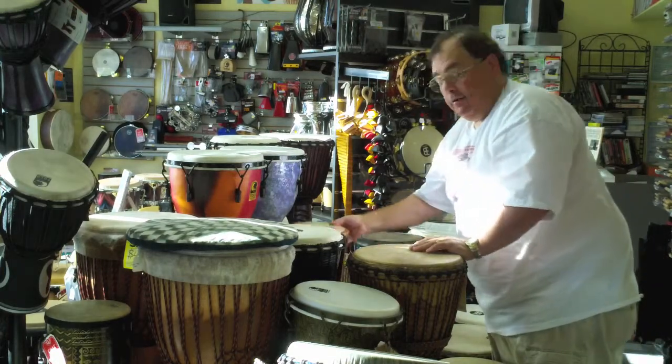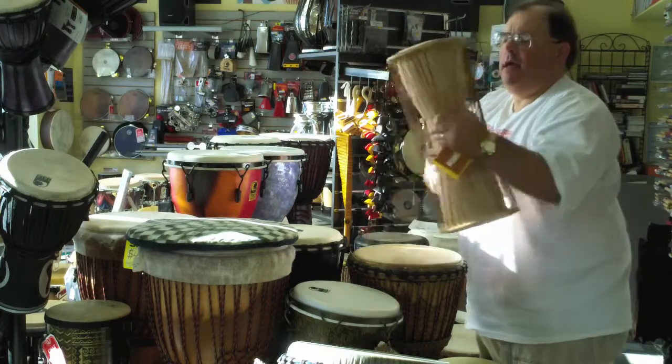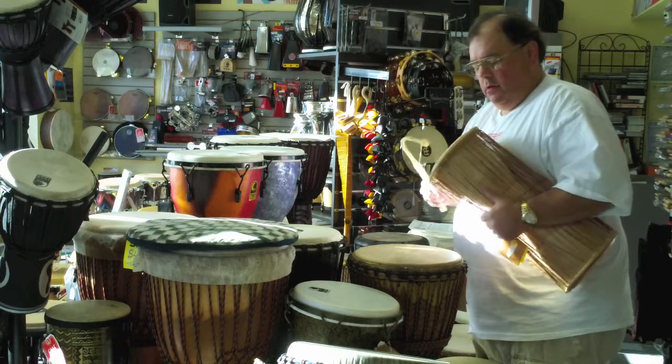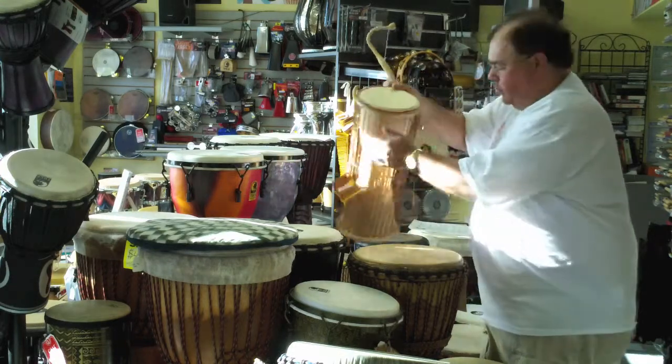We have a talking drum here — I don't know what this is doing over here, but it works. It's a squeeze drum. By squeezing it and hitting it with a stick, it changes pitch as well.